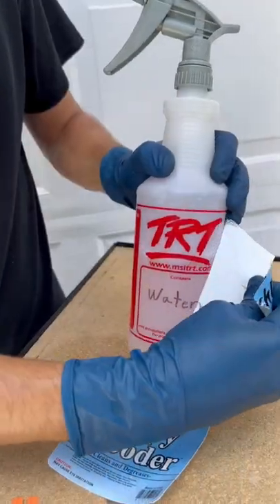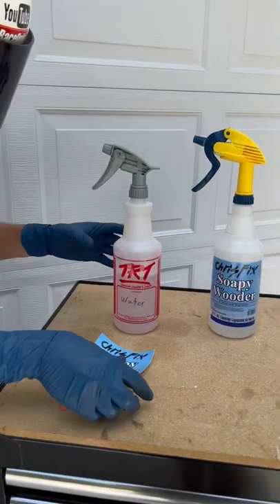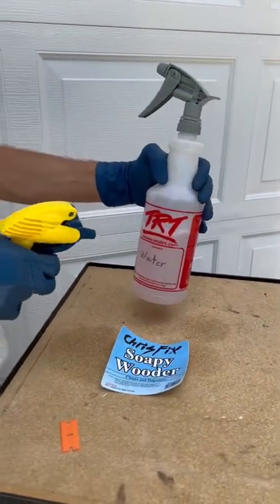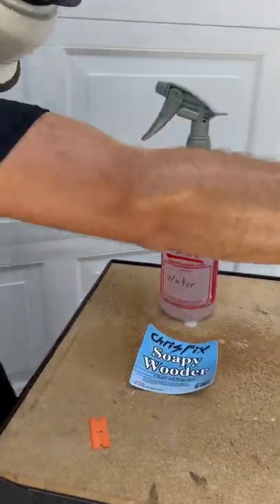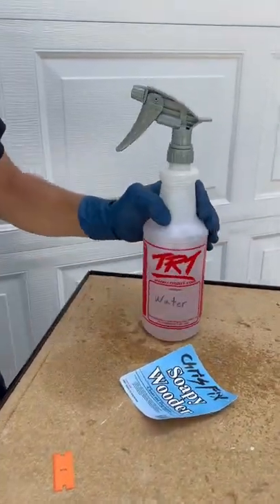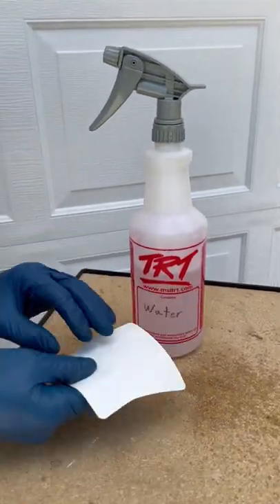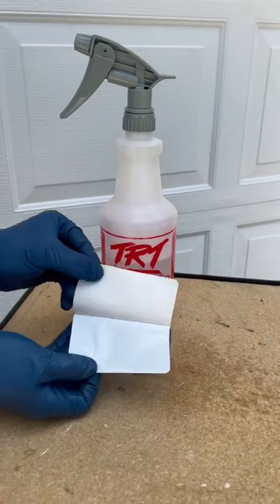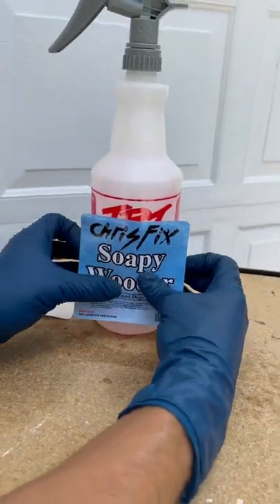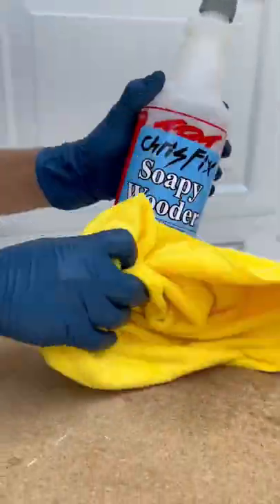Look at that! Okay, so out with the old and in with the new. Now we have to spray this down with some soapy water and wipe it off. Look at that — nice and clean! And then finally we got to get our new soapy water decal, peel off the adhesive backing, get this in place — beautiful — give it a nice wipe.